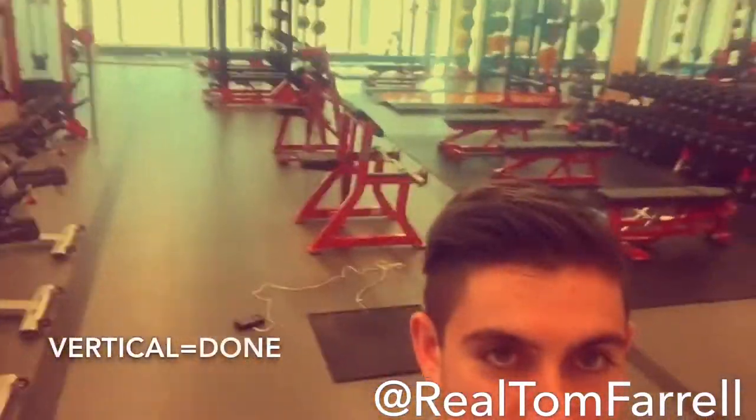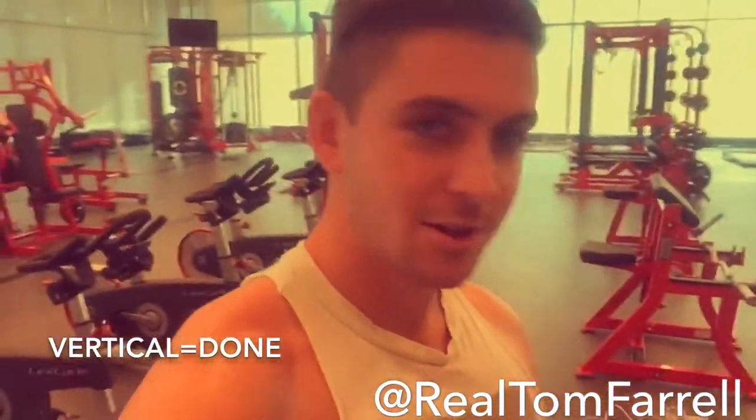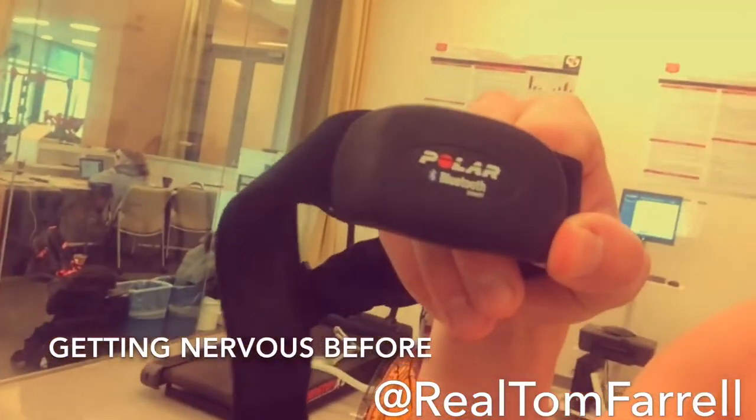Alright, just did my vertical. Turns out I'm not so good at jumping high. But who cares? It's done. Heart rate monitor — check it out.